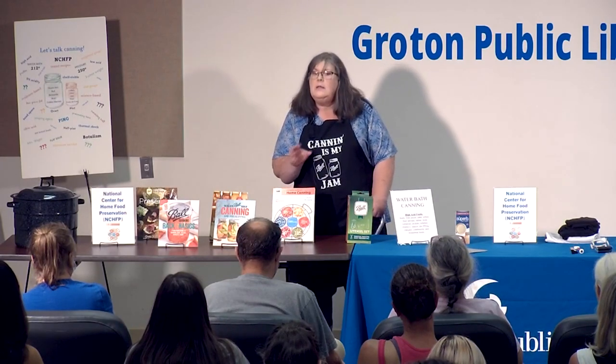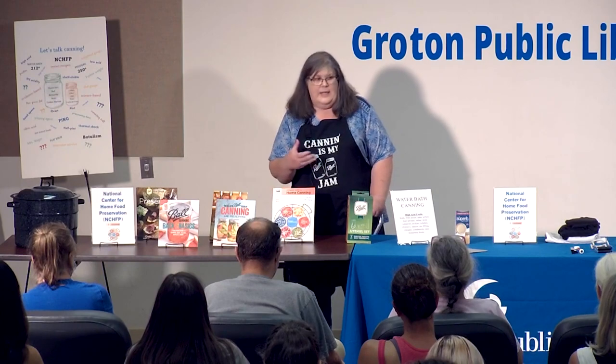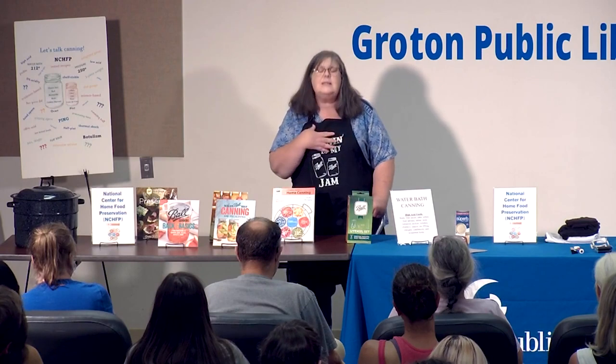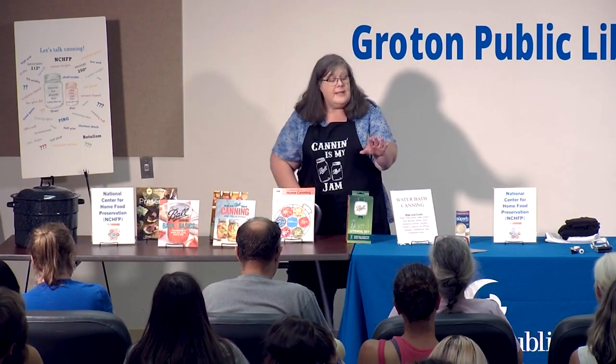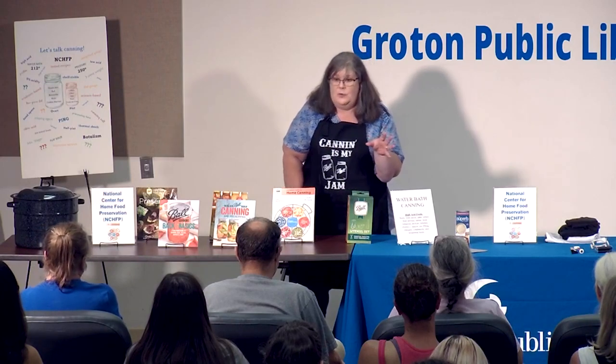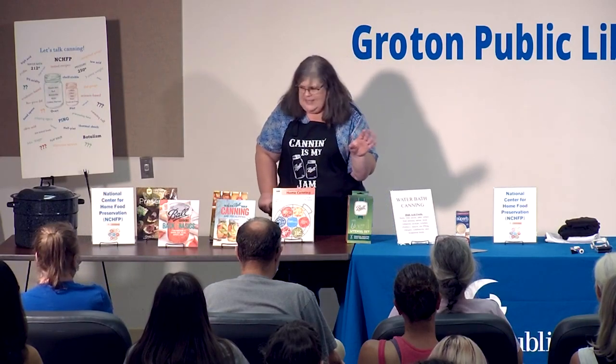Many of these books have hundreds of water bath canning recipes. I must tell you, jam is kind of like the gateway drug of canning — so if you get addicted, I apologize. One of your handouts tells you about 20 things you can do with jam; it's not just for toast. It's a great tool for lots of other recipes.